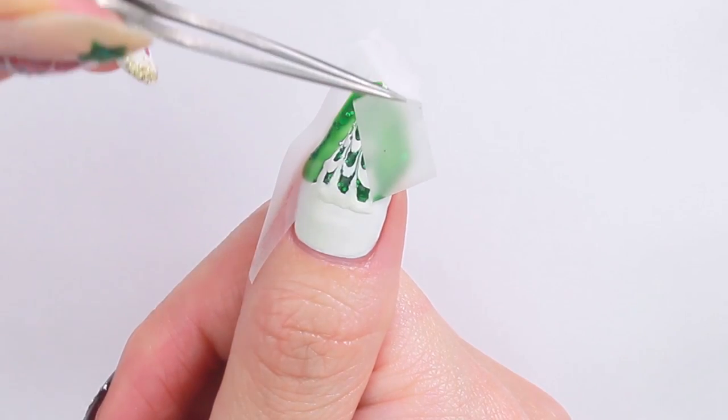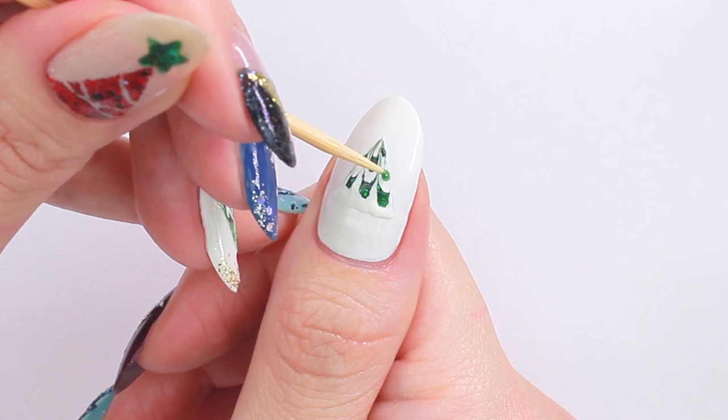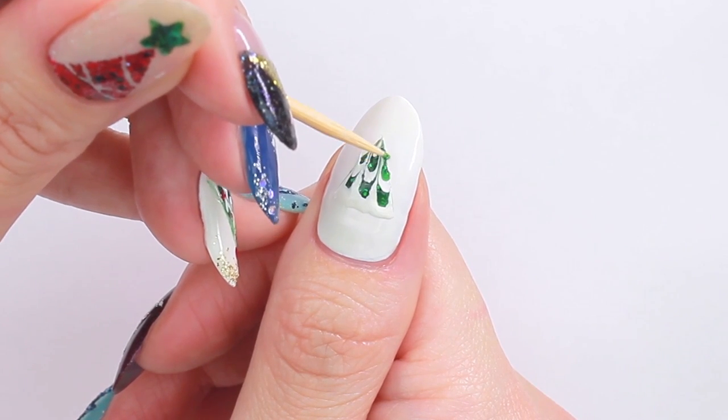Sometimes the tape likes to steal some of the polish, but don't panic — you can fix it by adding some fresh polish on top.